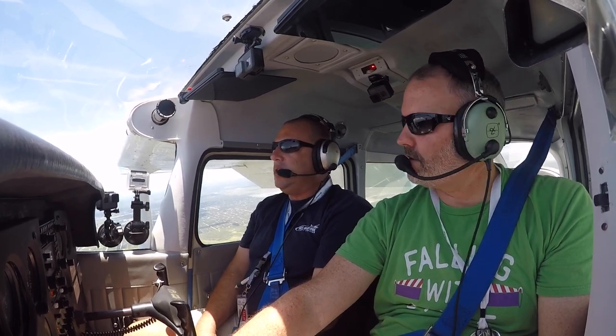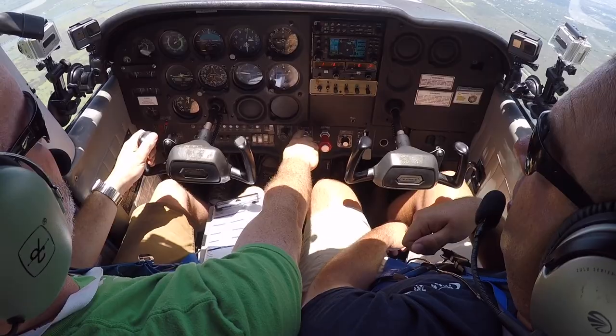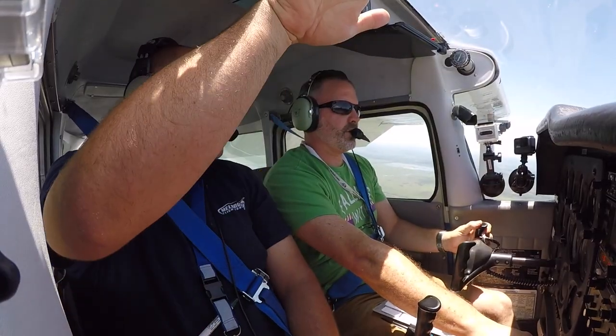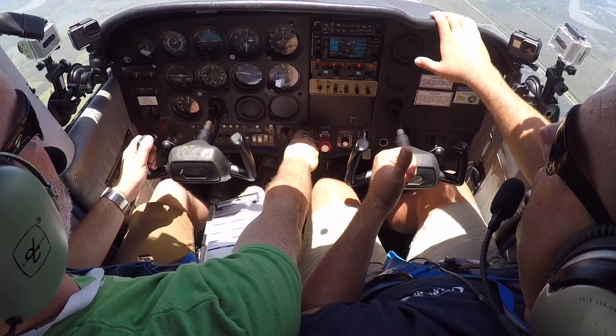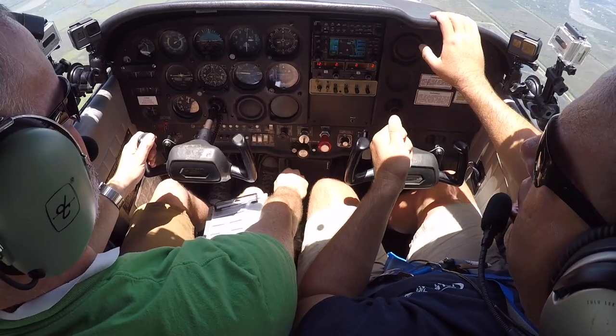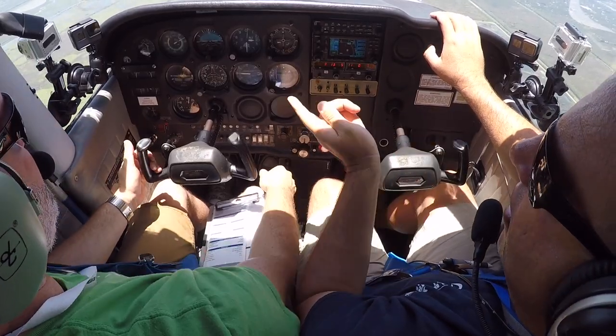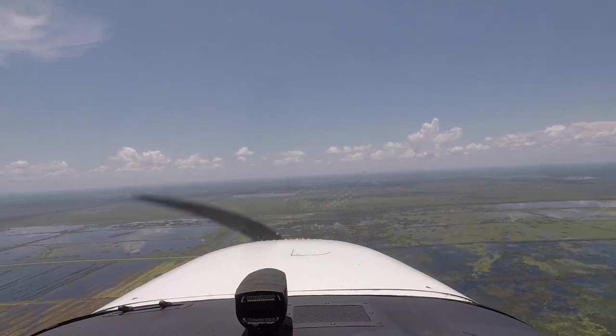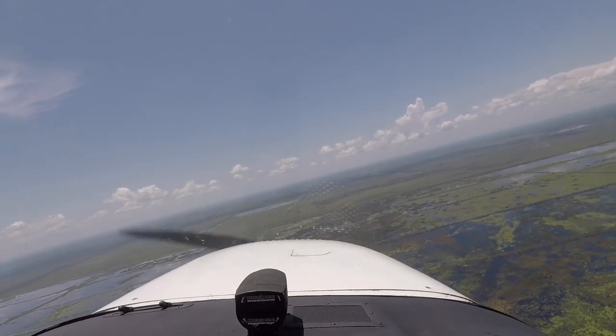Instructor debrief: next time, set power to 1,500 first to establish that setting, then select flaps 10 to avoid the balloon. Fight the balloon a little as you enter. When you hit the white arc, go 20, 30, 40 degrees of flaps at 55 knots, then add power and stabilize at 50 knots.